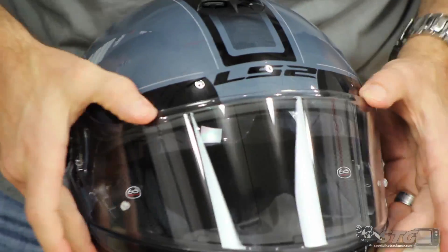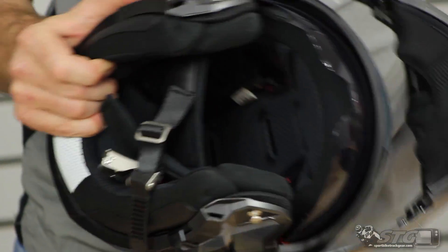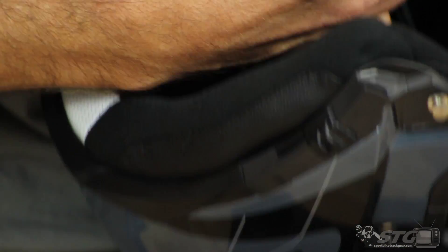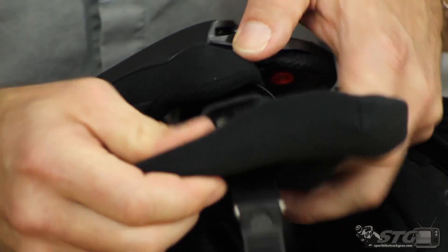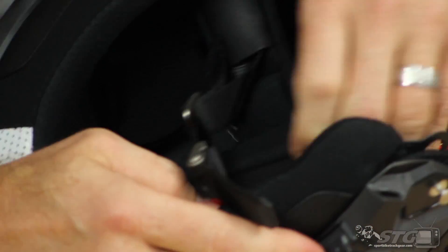Not the easiest shield system I've ever seen — not sure that really matters much though. Now for the interior. Bring the canopy all the way up, go ahead and retract the sun screen. Cheek pads are, of course, removable — they're held in place by snaps like so. Release on the other side.